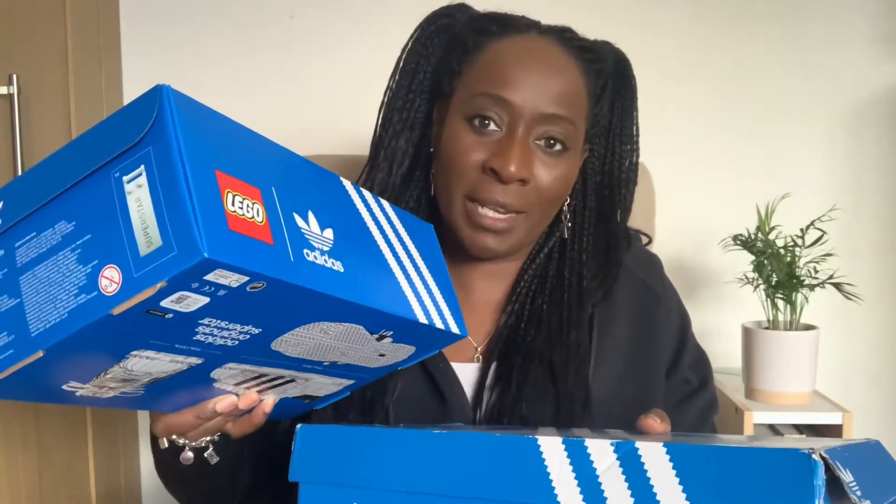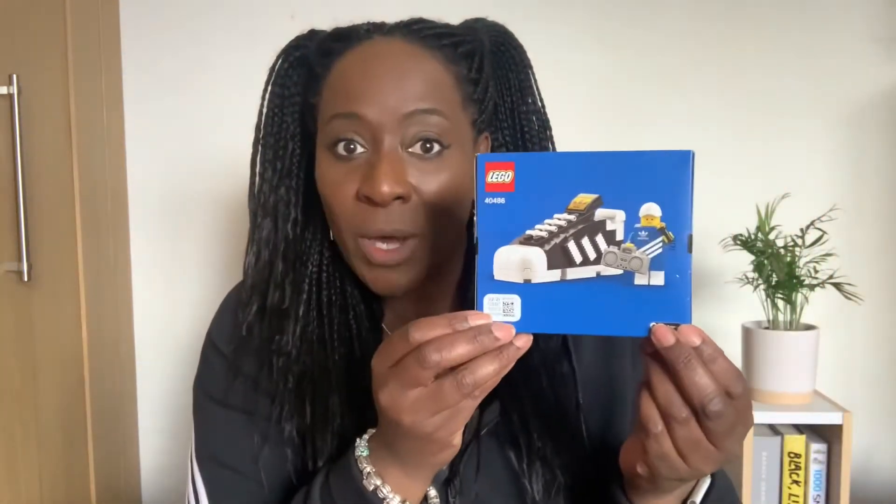So they're very similar in their design. I mean, I never really throw my Lego boxes away, but I definitely will be keeping this one. And with this purchase of the Lego Adidas Superstar, if you spent £95, you got given a mini one as well.